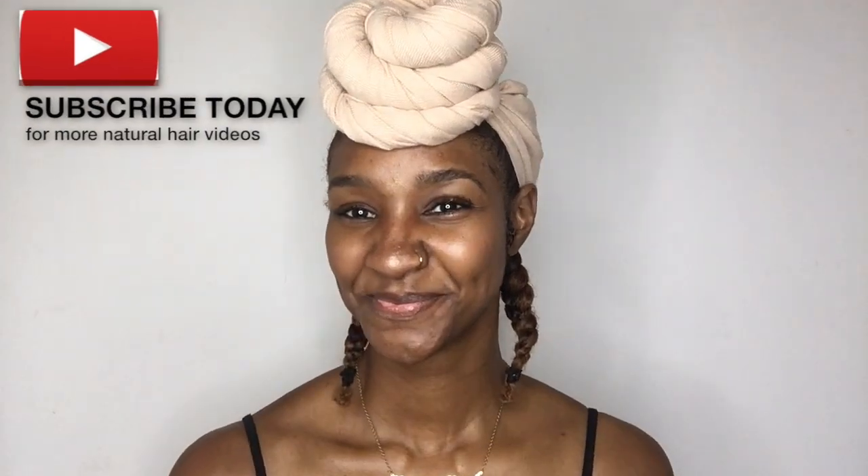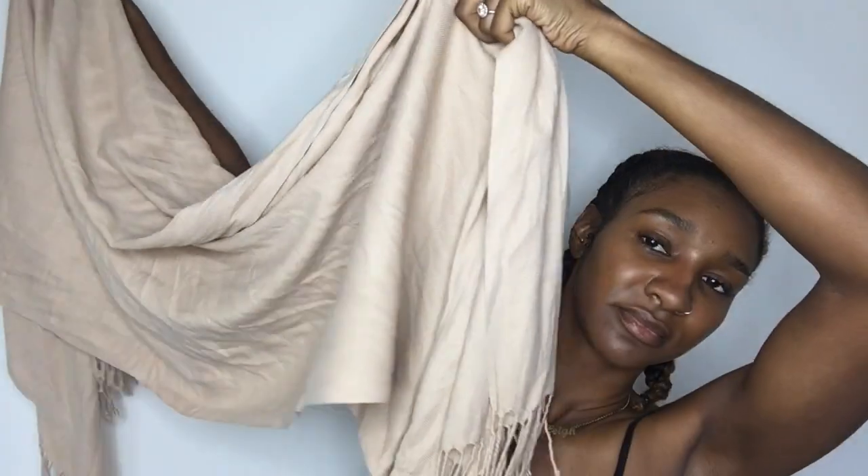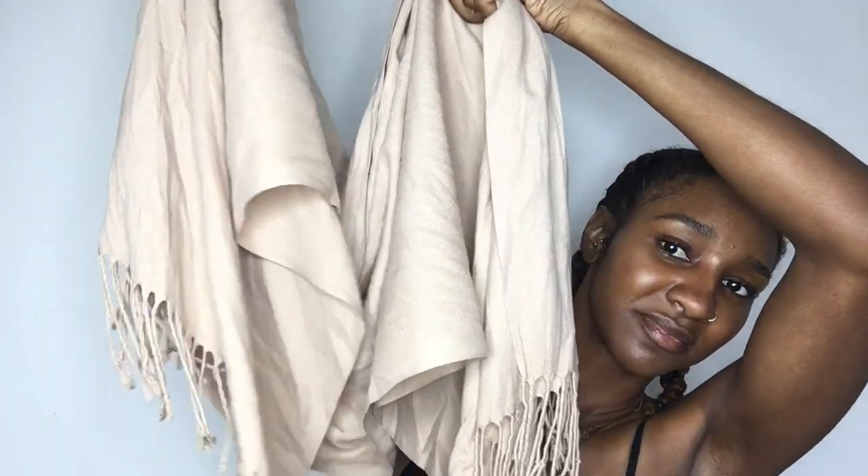Hey guys, so today I'm going to be showing you how I do this perfect top-knot head wrap — this is a highly requested video. I'm just taking your everyday scarf, as you can see. I wear this in the winter around my neck; now in the summer it's going to be on my head. So you just open it to the full length.